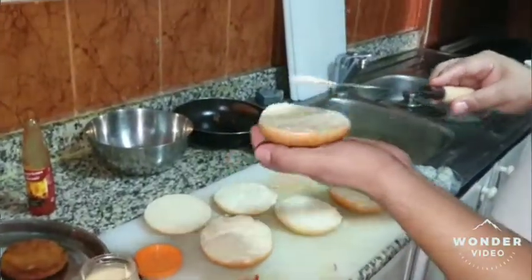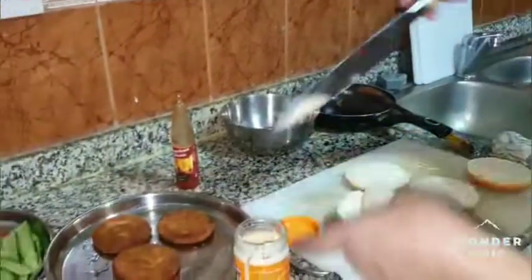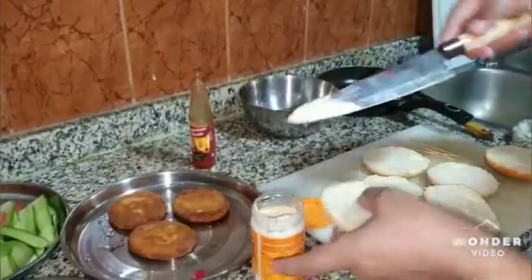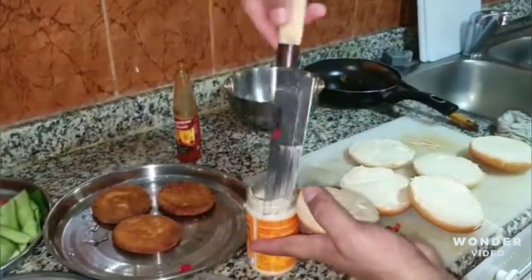This is for the burger. We will use 80g of butter. When it comes to the pan, it will take about 1 minute and I will use it to butter this pan.